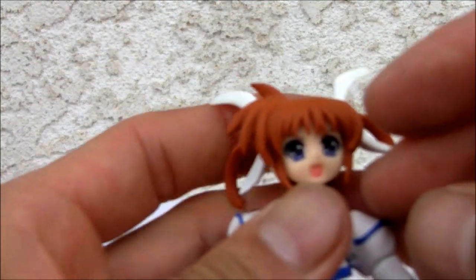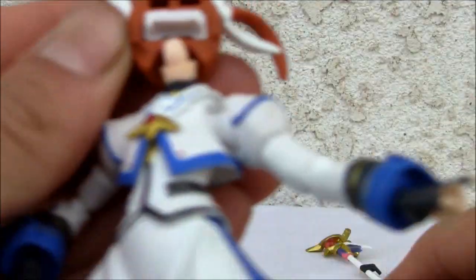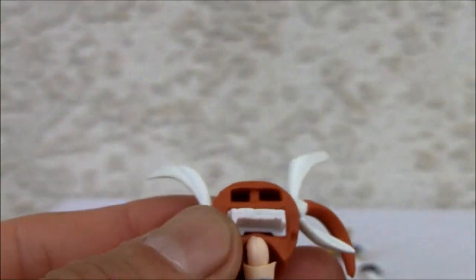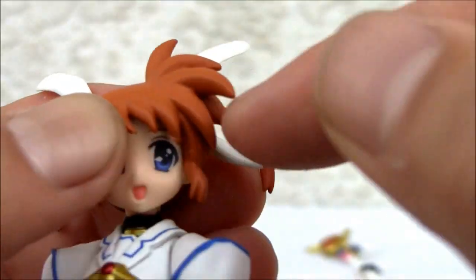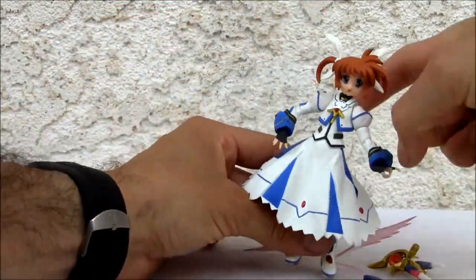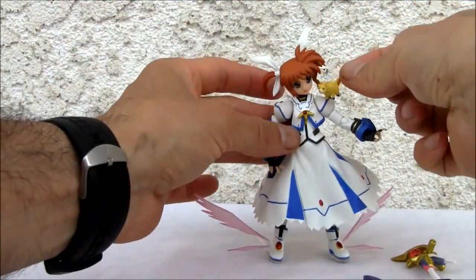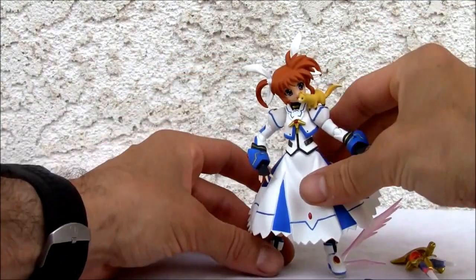One more thing — I'll show you how to replace the faces, which is fairly common for a Figma. All you have to do is pop off the hair, and the face pops off easily enough. As you can see, the neck is on a ball joint but it doesn't crane much. We'll put her little happy face right here and put the other hair — I really don't know what the tremendous difference is; it's a little poofy with a little cowlick on the other side. And now she's a little happier. You can also pose little Yuno with her.